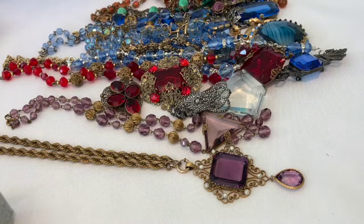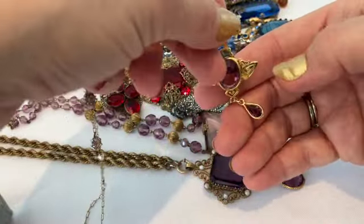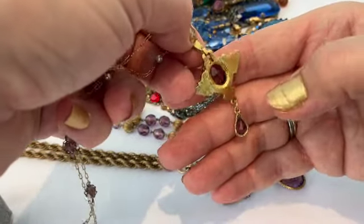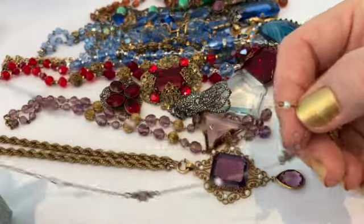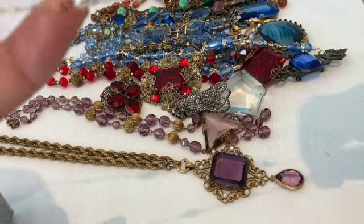I found this other purple necklace which is very very delicate — this is more of an Art Nouveau style pendant. I think it's just costume jewelry, possibly a reproduction, and it is on a very delicate chain with pearls and purple crystals.